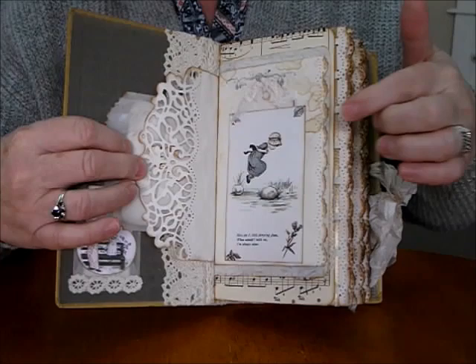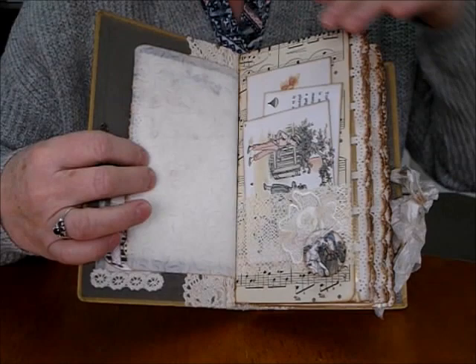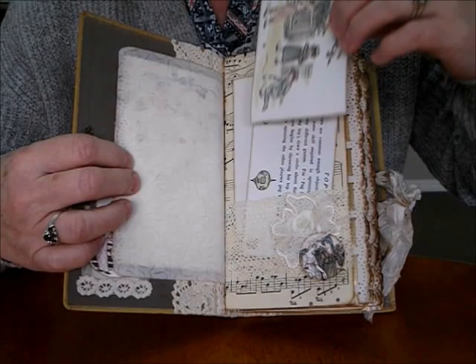A little tag in the top with a little bit of rose stitching on it. I've got a large pocket with the lace and a bit of muslin — the flower rosette — and one of the lovely Mrs. Coggs images here. As I said, these are all from the Book of Games.